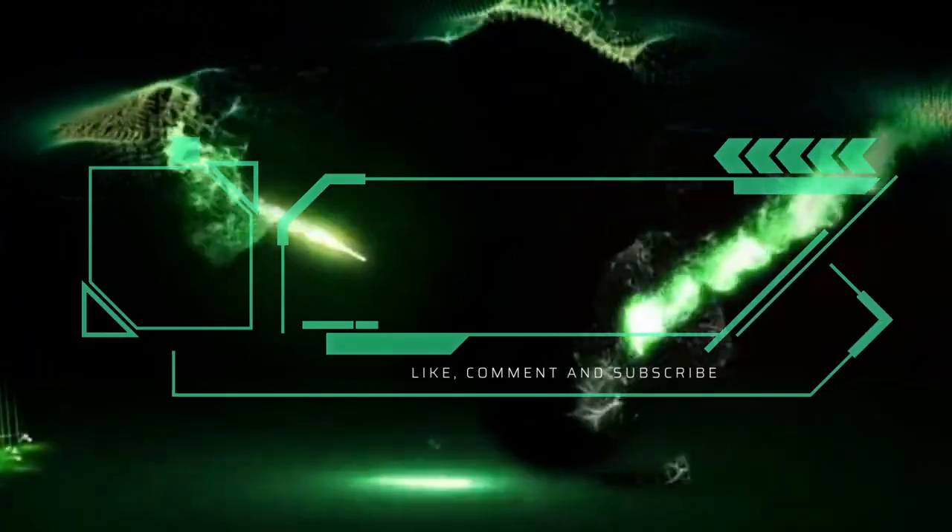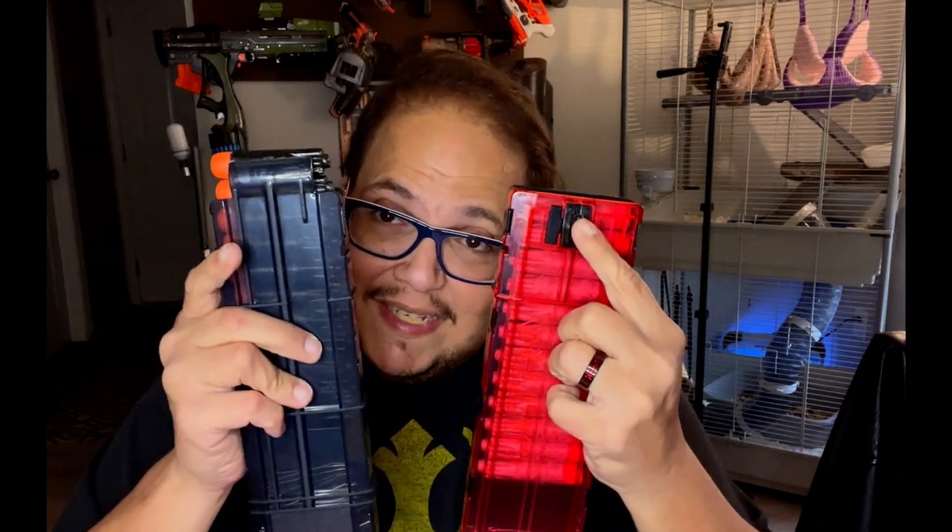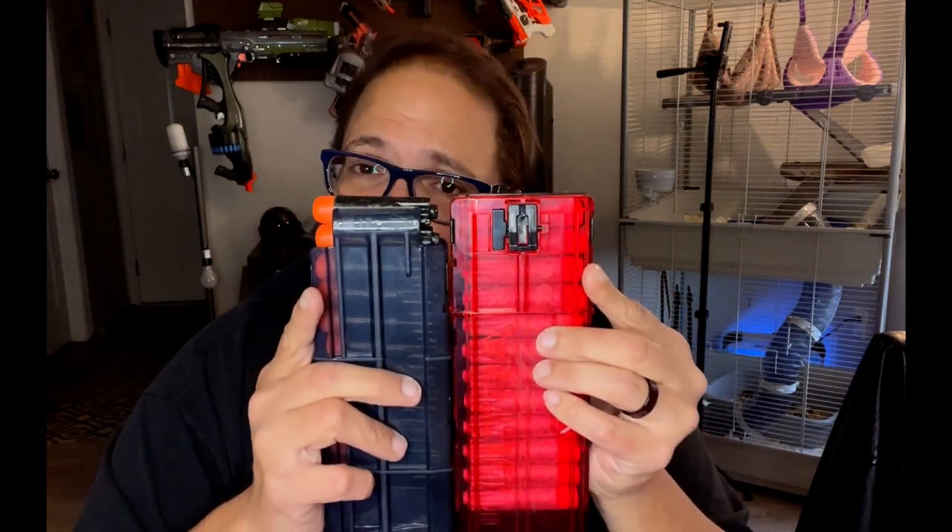Hasbro, do better — please. You might be wondering why you'd need more than two magazines. You can't just pick up your darts — and that's the kicker with the Ultra Speed, which I'll show you shortly. So here are the magazines. The Ultra Speed comes with two. Here's the big difference between the Ultra Speed magazine and a standard Ultra magazine. This aftermarket one holds 12; standard Ultra magazines only hold up to 10, or six in the case of the Ultra Amp.